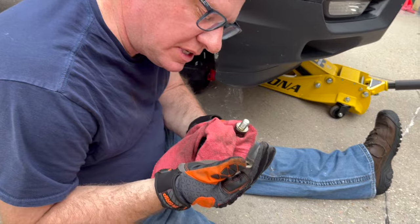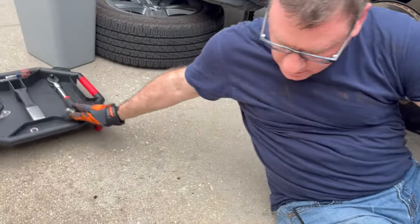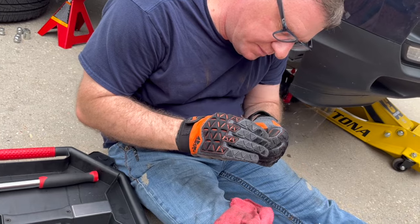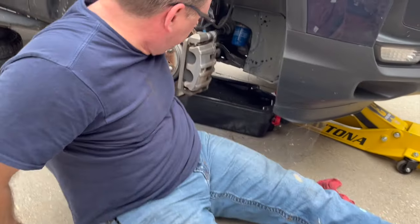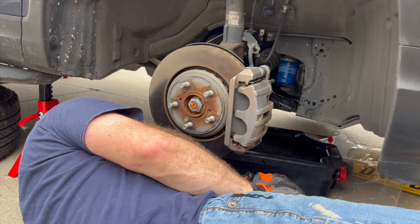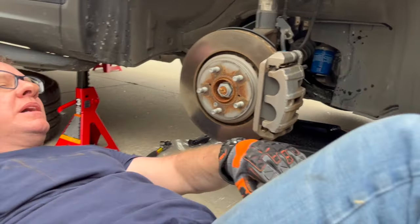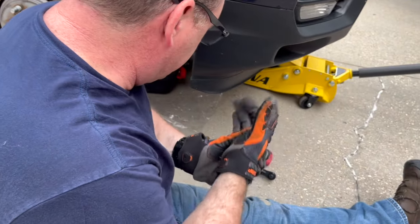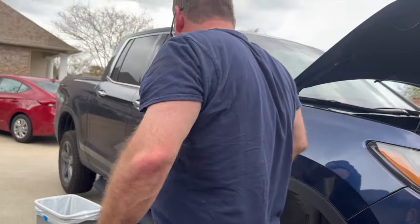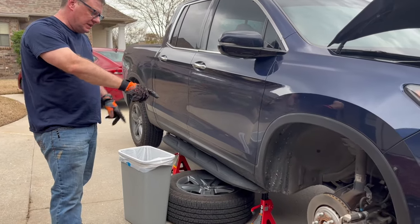There's the crush washer — we'll take the old one off and throw it away. The new one is a 14mm crush washer. We'll put that on there so it's ready to go. We're just barely dripping oil now. Since I have to rotate the tires anyway and 99-plus percent of the oil is out, I'm going to go ahead and start doing the tire rotation while it finishes draining.